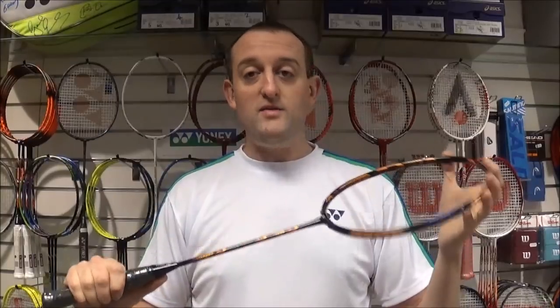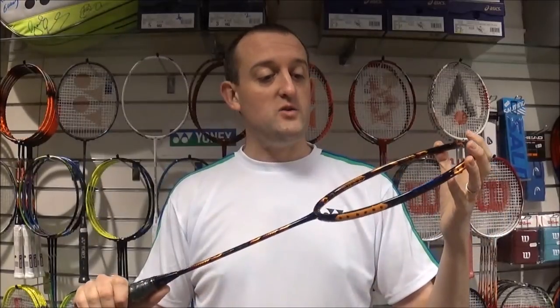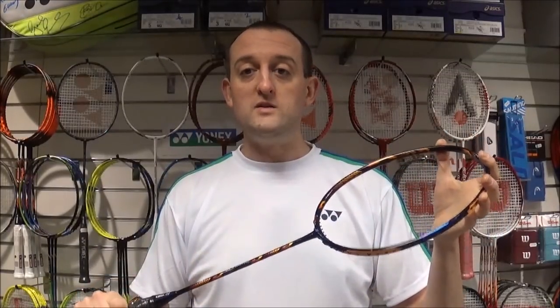I don't use the Dura 10 much myself — it's a bit heavy for my liking. I tend to like to play doubles, so I thought I'd ask someone who plays with the Dura 10 a lot as to why you should use it and what it's good for. I'm lucky enough to have a talk with Rajiv Usif, the European badminton champion. Apologies for the sound on this next bit but the hall was very busy at the time with people trying our rackets.